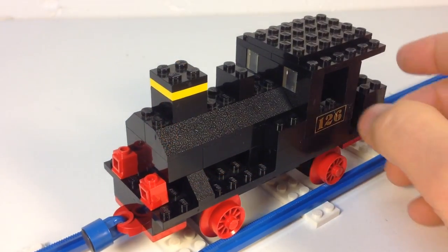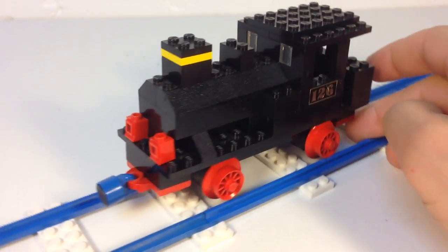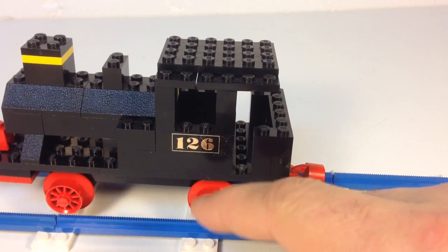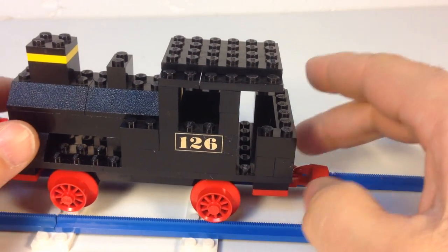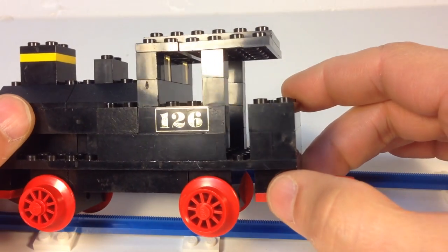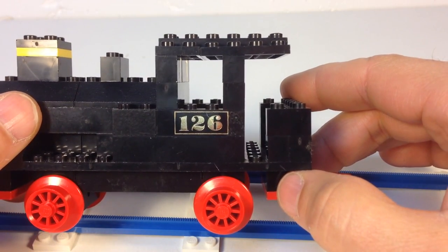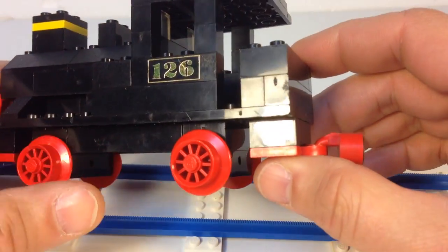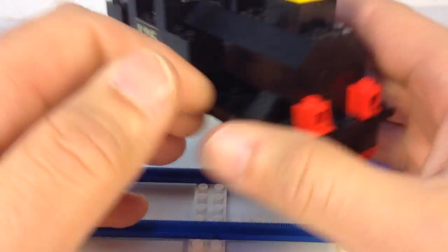Here's a closer look at it. I love the gold printing. A lot of the train sets had a brick — it could be a 1x4 as it is in this case, or 1x6 or 1x8 — with the set number on it, which made the locomotive number. That was always cool, and it's the same on the other side.